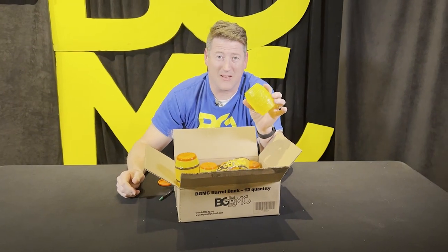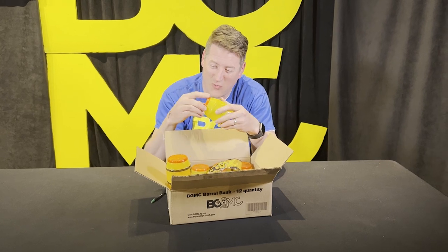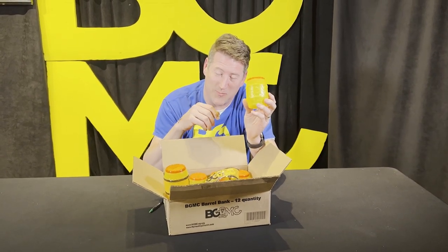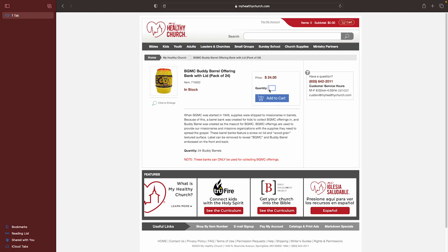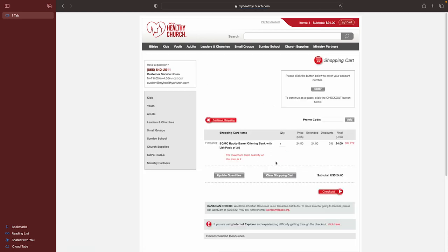We should do some impact testing. Maybe to come — we're going to fill this guy up and see just what it could take. But to get yours, go to myhealthychurch.com and put in 715-022 and they're ordered for you. There you go, man. Go get your new Buddy Barrels!